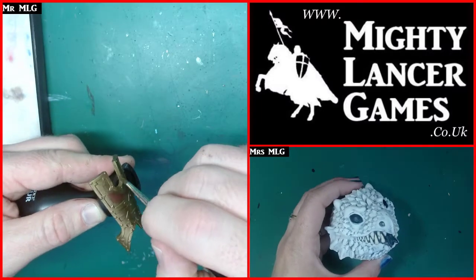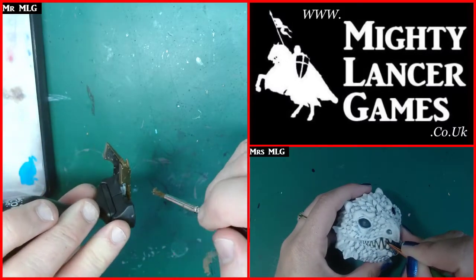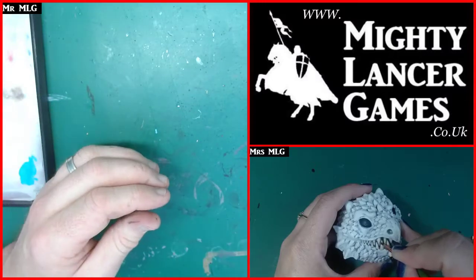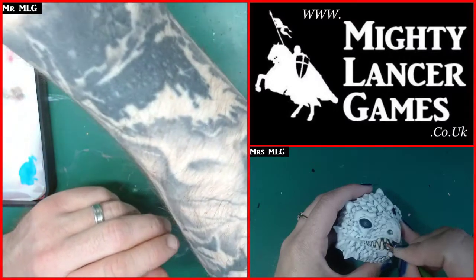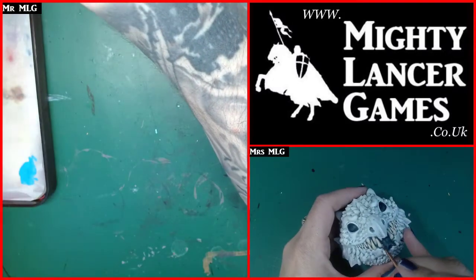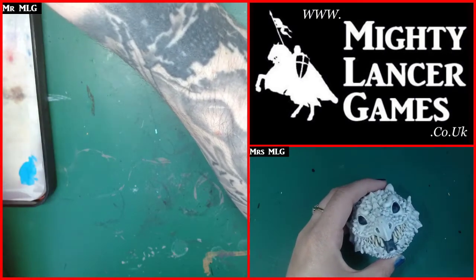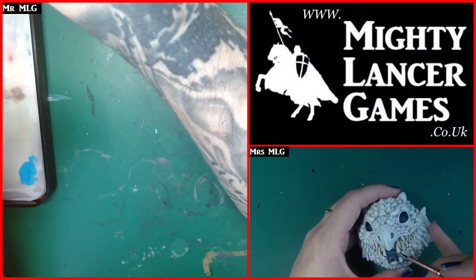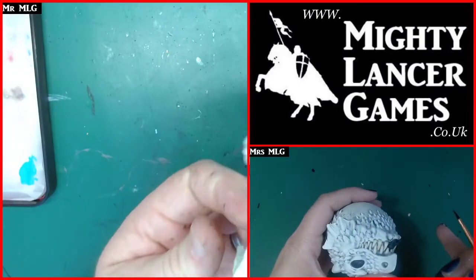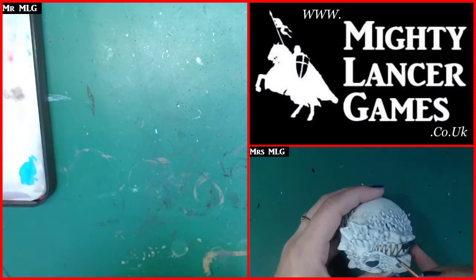There's a new Kragnos model - a totally new god created for Age of Sigmar - going on pre-order Saturday. The RRP for that one model is £100. So you could pay £100 for one model, or you could buy a whole Soul Wars starter set with 50 or 60 models - all those undead and Stormcast figures. It doesn't really balance out.